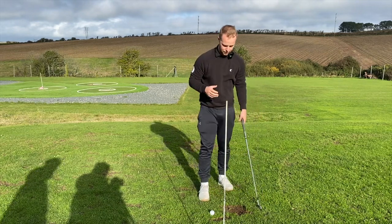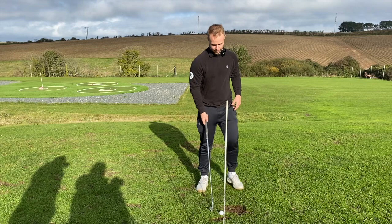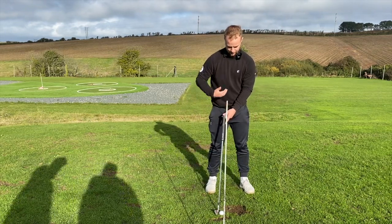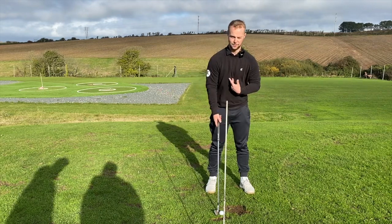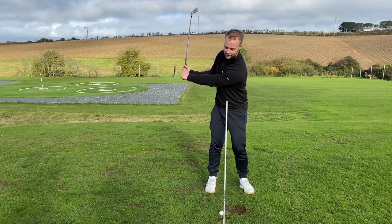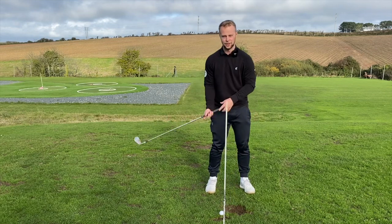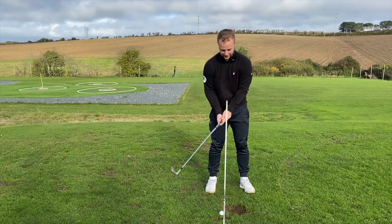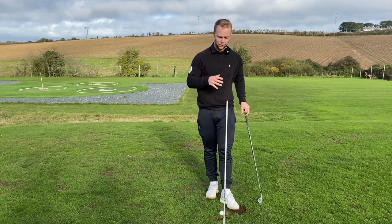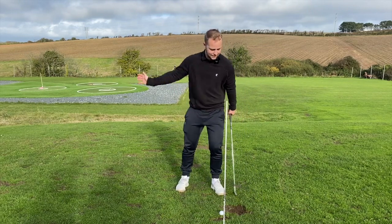A problem I see with people who struggle with fat shots is they do the opposite — they move the ball position really far back, behind their center of mass. What the body does automatically is try to get back to that golf ball, so you start to see this tilting action, this lateral movement backwards, which causes fat shots. People think it's going to help but it actually makes it worse.